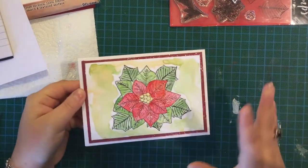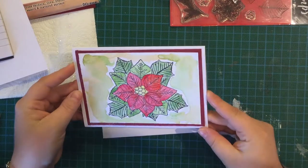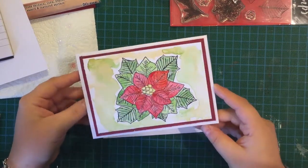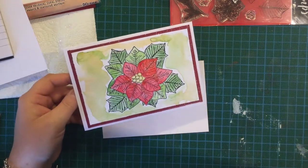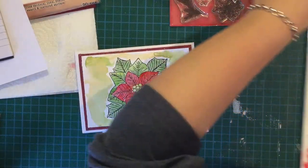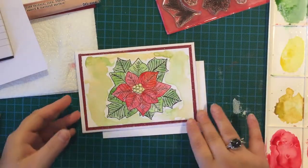Welcome to Crafting with Luisa. Today I'm going to do a sparkly poinsettia Christmas card. I'm going to use watercolours for this, but any colour medium that you feel comfortable with will work.